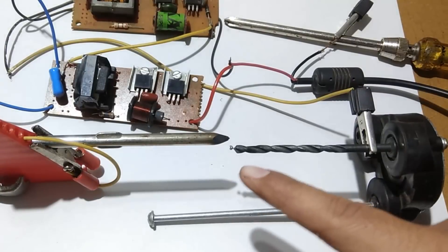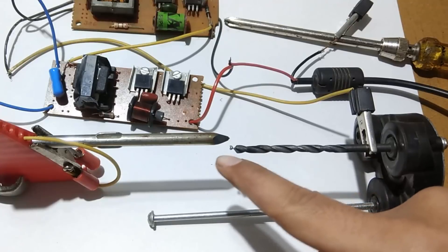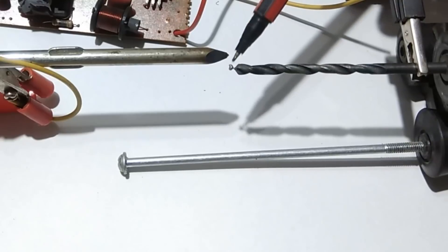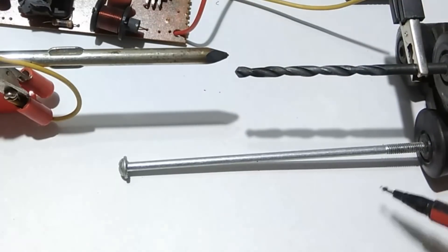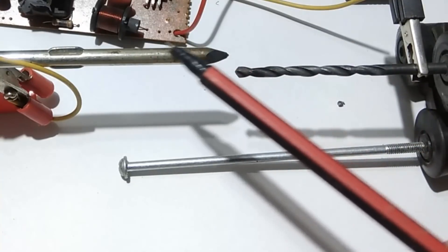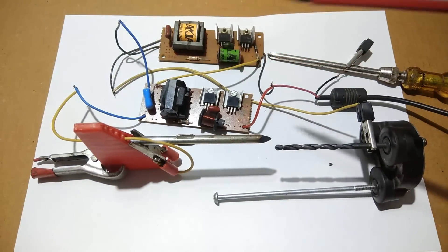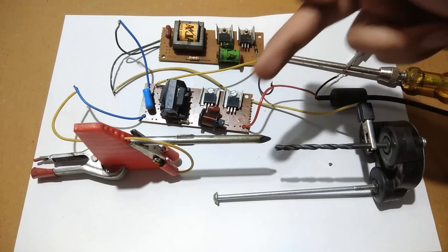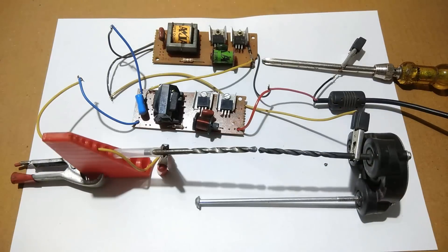You can see that the tip of this screwdriver melted and got stuck to this drill bit. You can see it here — it is stuck. As I said, you have to use a high melting point material for this project since the current is very high in milliamperes. I think I should replace this one with a drill bit since it is going to destroy the screwdriver.